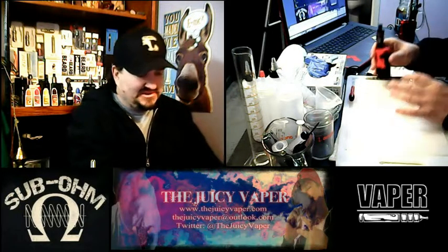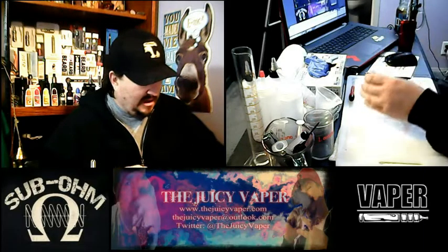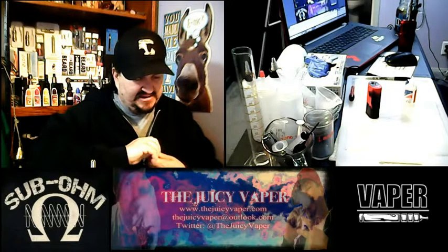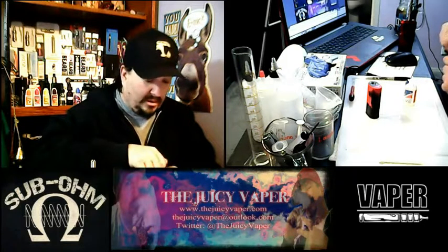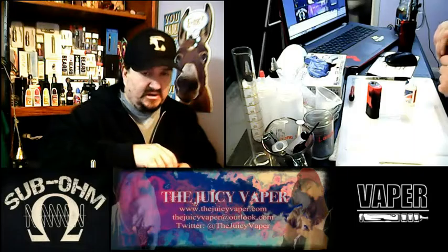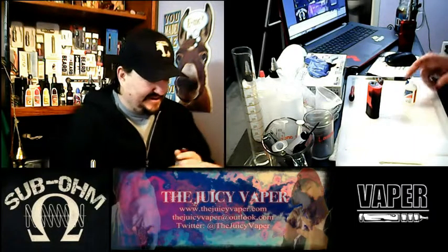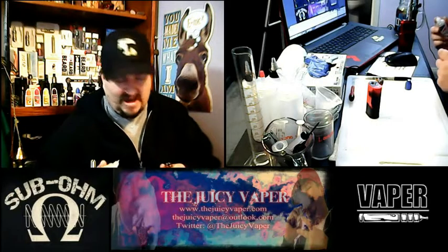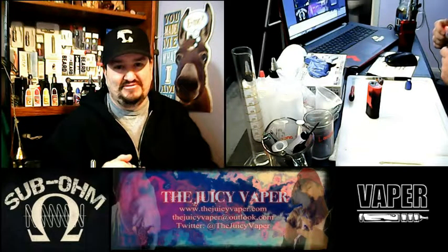I'm gonna be using my Kanger Tech Sub Box Mini. I did go ahead and put some of the e-juice in there in advance to prime the coil and the wick, to help reduce any issues with dry fire — that burnt taste that you can't get out of your mouth and you have to change your coil. Just messes up your whole day!